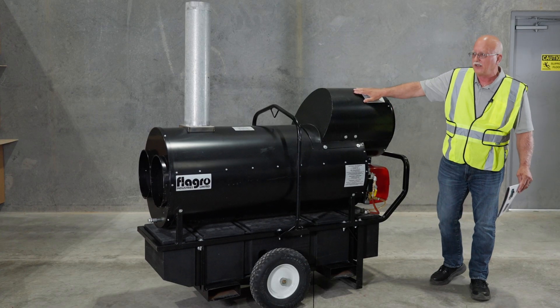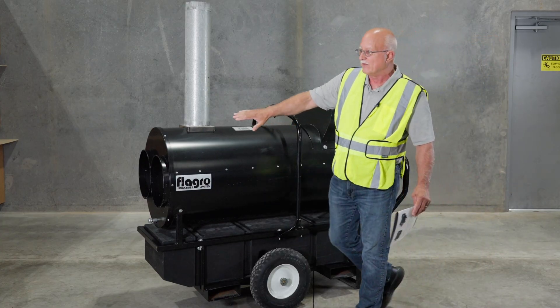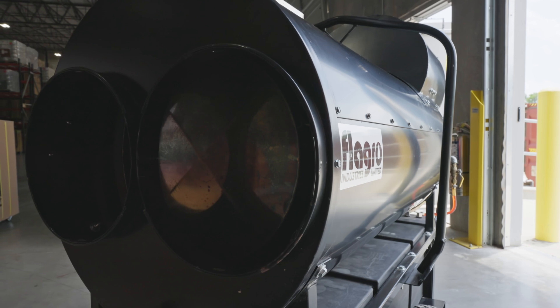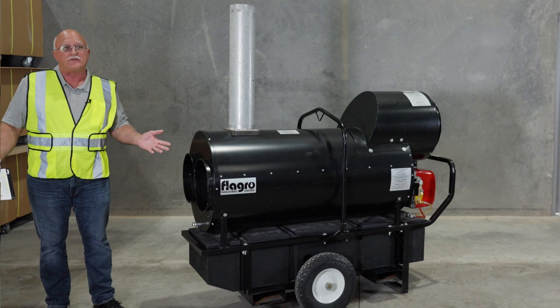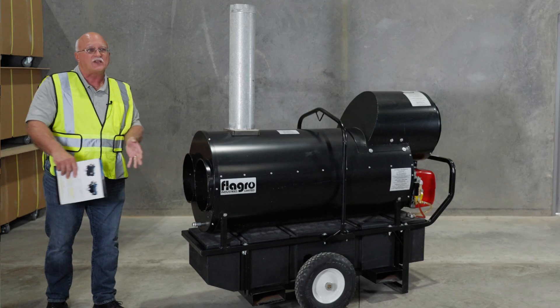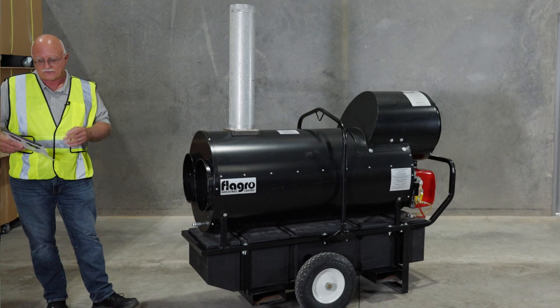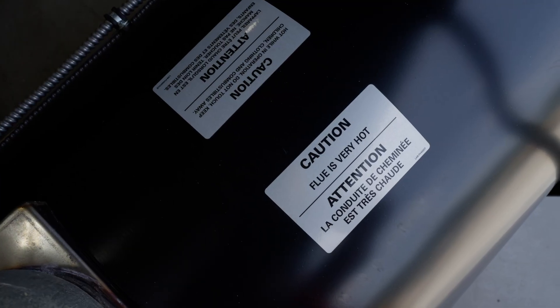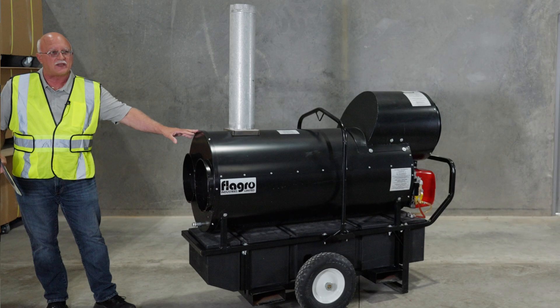With this unit, you have a choice of fuel supply side. On the supply side, you could have two 12-inch duct runs — they could go up to 150 feet — or you could have one 16-inch duct run, again up to 150 feet. 390,000 BTUs and you've got roughly 4,500 CFMs coming out of the unit.